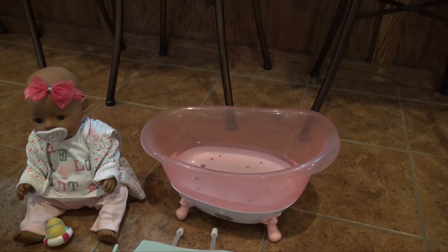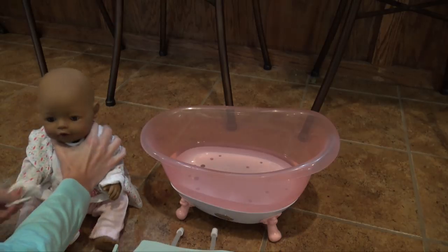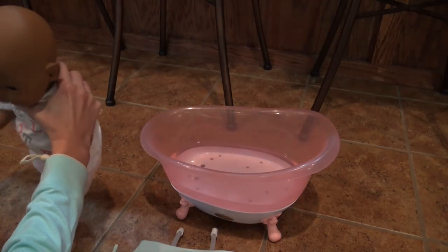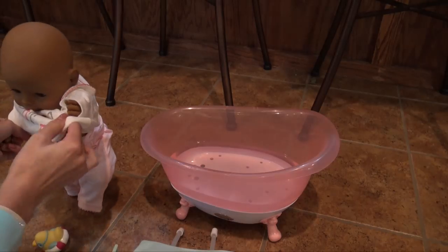So I filled the water up to the fill line, and we're going to get Maya into the bath. She's just wearing this little outfit that is so cute, and I picked out a new outfit for her to wear when she's all done with the bath. So that's pretty fun.